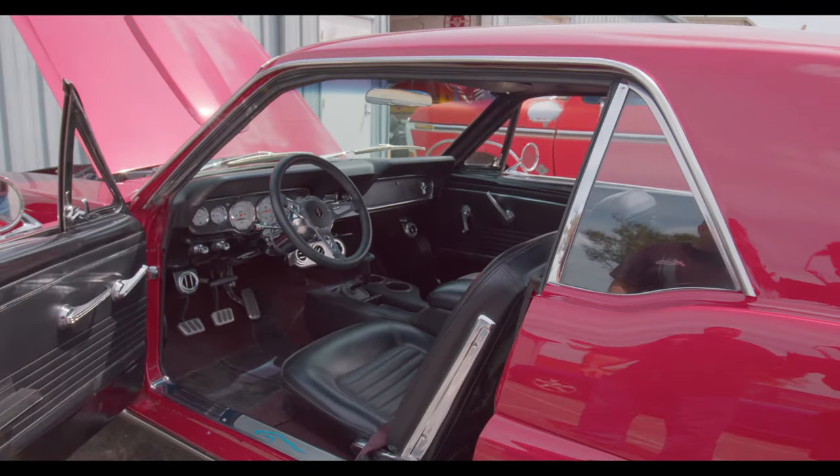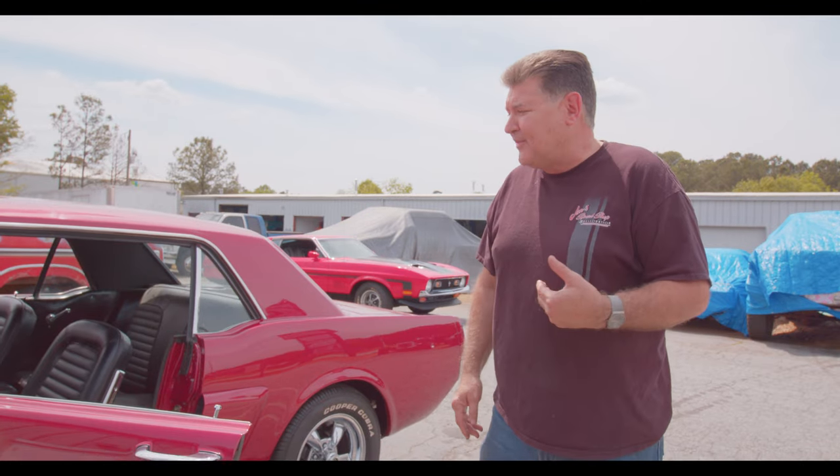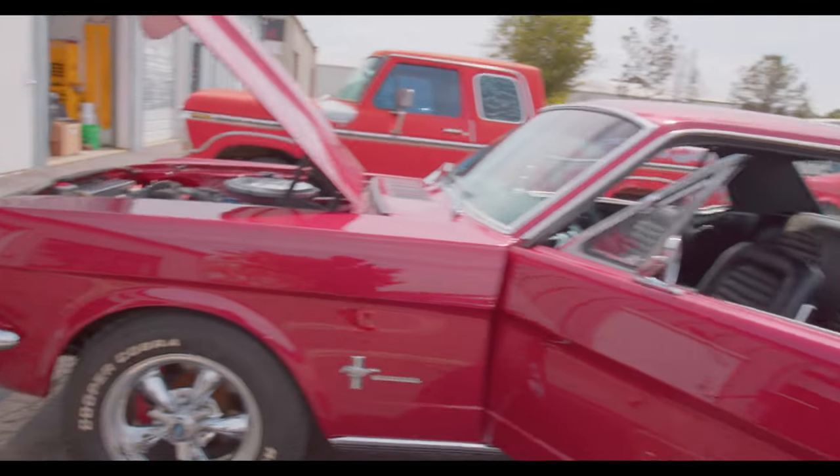Sitting at a light, some kid comes up in a tuner car — it's always the tuner guy. I had Betsy — that's my shop van. She dynoed upwards of 545 horsepower, 532 torque. There's a 300 shot of nitrous on her and I've never engaged it. True story: I'm sitting at a light and I hear this sound — I look over and it was a mature older lady in a Mercedes gunning her engine, ready to get down. I flipped the outlaw switch. She just looked at me like, 'What the hell's in that thing?' — in a van! All you need is a little extra power.